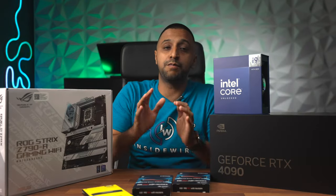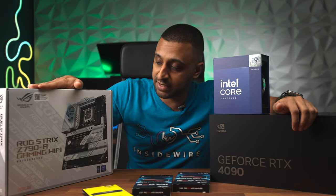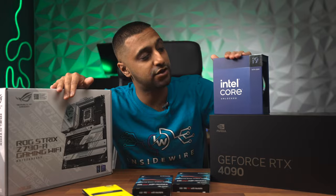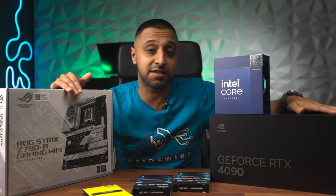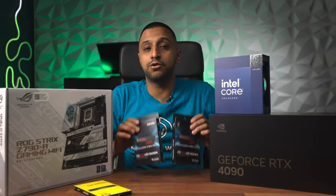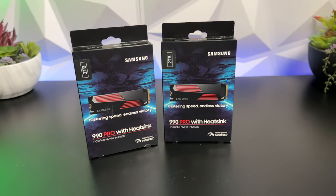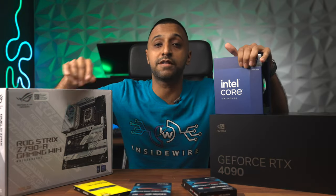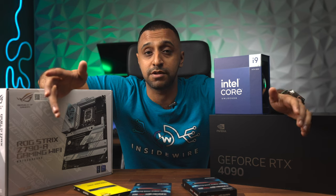I don't think these next parts need much introduction, but here are the rest of the components. We have an Asus ROG Strix Z790-A Wi-Fi motherboard, which supports this 14th gen i9 processor that just came out a couple of weeks ago. The graphics card needs no introduction - this is the 4090 Founders Edition. We also have 96GB of RAM and two 2TB drives. Links to all these products are in the description via my Amazon affiliate.